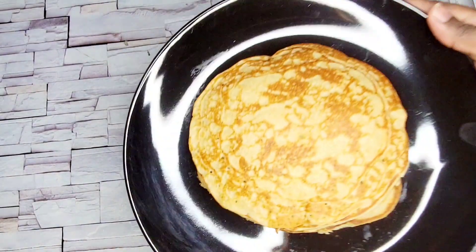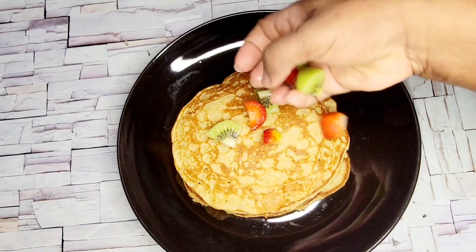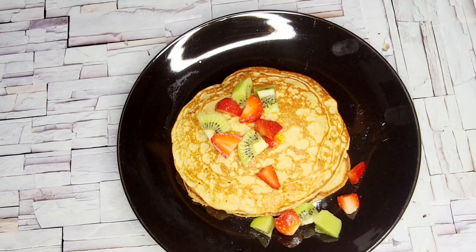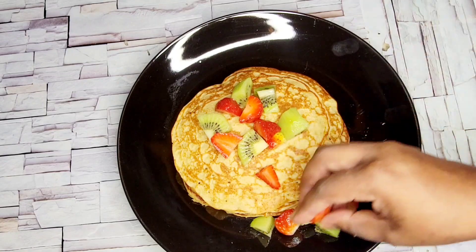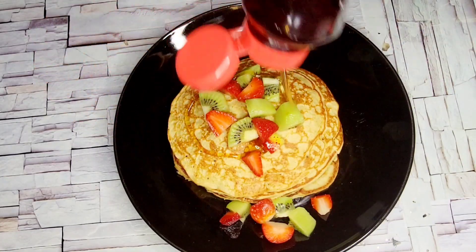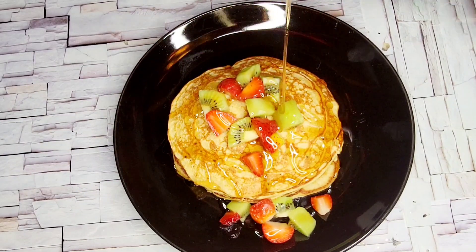Here are the pancakes — the measurements I listed gave about four medium pancakes. Go ahead and top them with some fruits of your choice. I used strawberries and kiwi, but you can also use berries if you like. Then drizzle some maple syrup on top and enjoy.